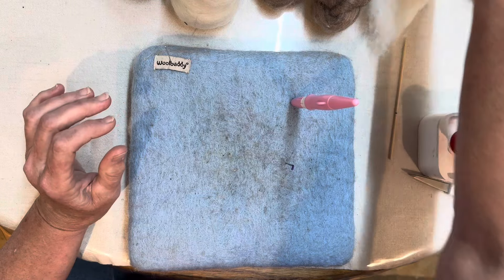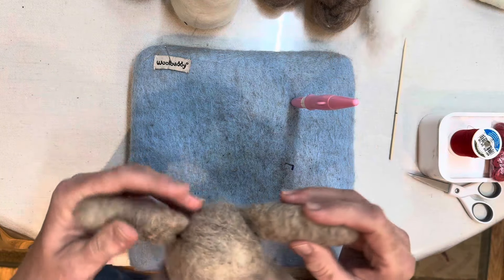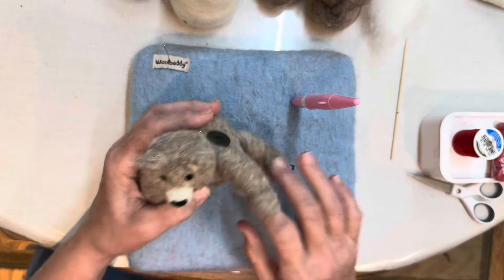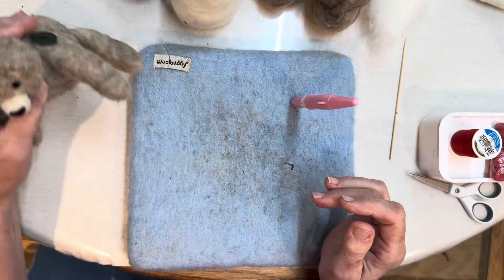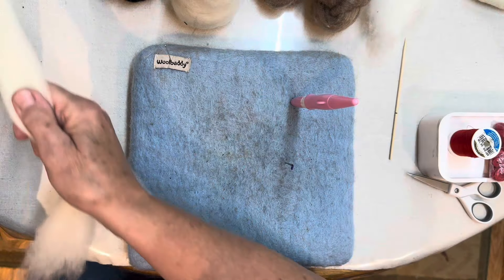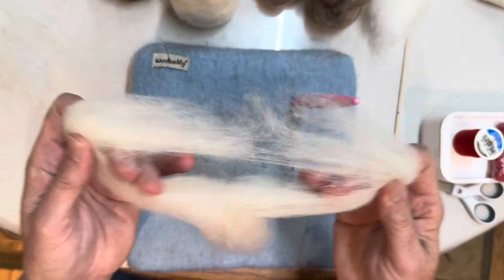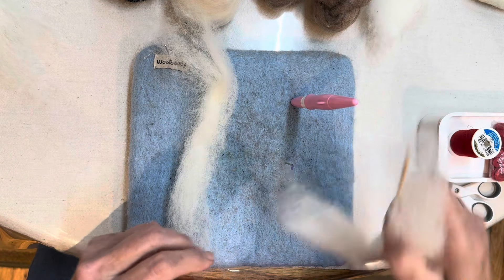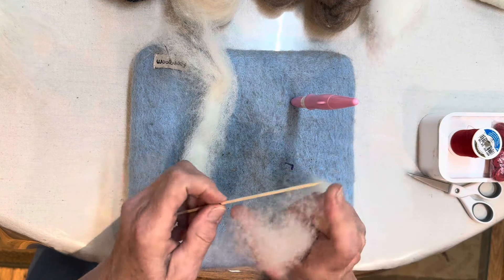So next we're going to make the arms and legs. Like I said, they're all the same size. For such a simple little project it comes out super, super cute. Now you need the roving-style core wool and I'm going to split mine. You need your skewer — I'm pretty sure that's about 4 inches, because this is 6 — and we're just going to wrap.